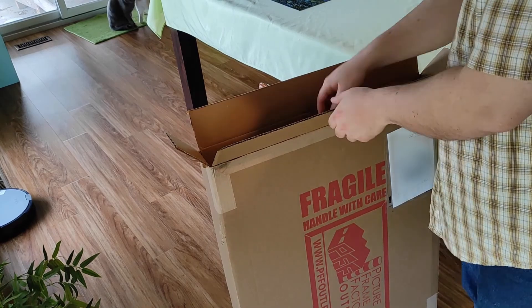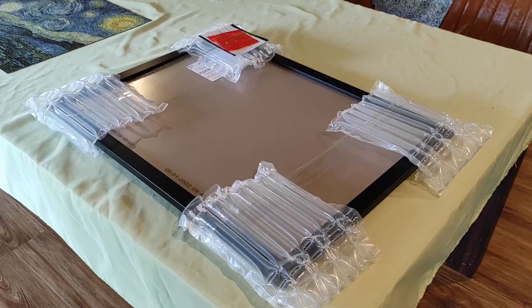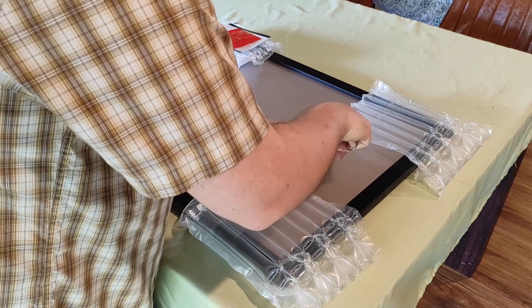This is a video review of a picture frame. Now you might ask, why are you doing a video review of a picture frame? It's just a picture frame. But if you were to ask me that, I might respond: why are you watching a video review of a picture frame?